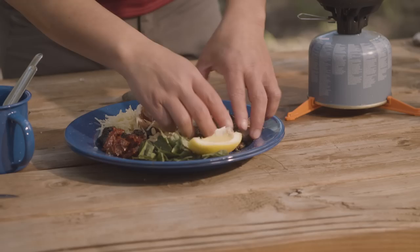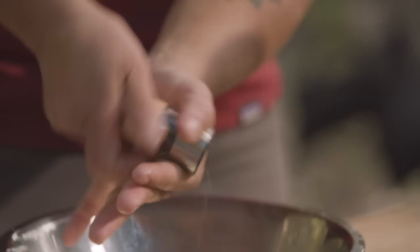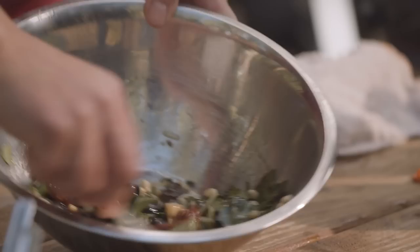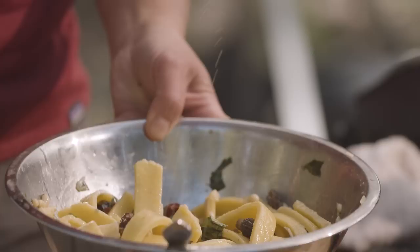We're going to throw these morels in here so we can get them to soften up, and put a little bit of olive oil in. Just take this, give it a little toss. I'm going to strain this out, add them in, and give it a really good mix to get all of those flavors in there. Get our bowls here.